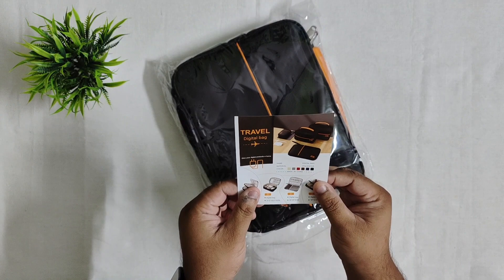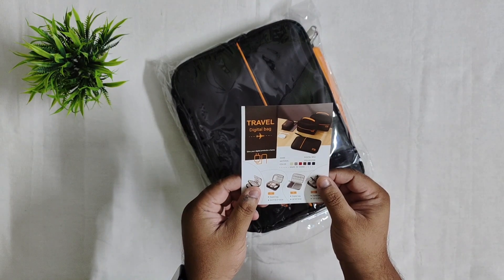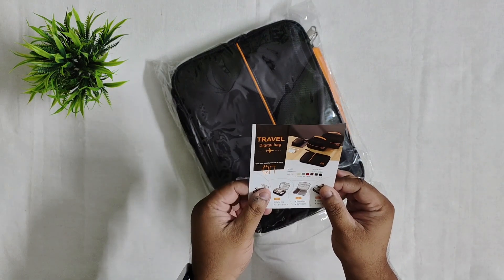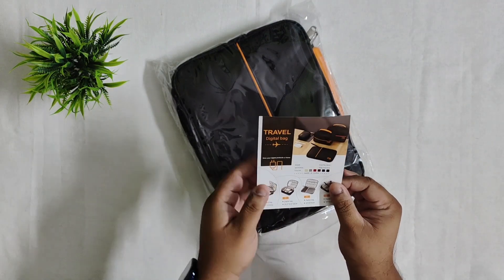There are some colors available. When I was buying it on Amazon, it was available in grey and black. I bought it in black because it is difficult to maintain the grey — black is easy to maintain.